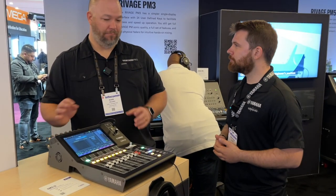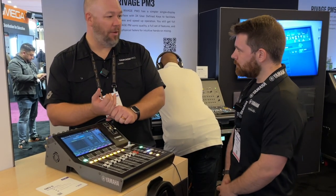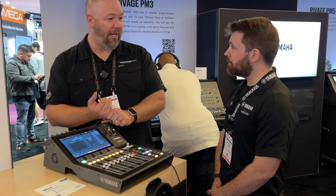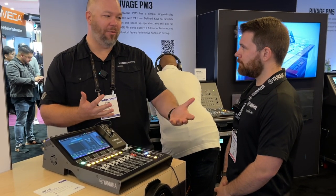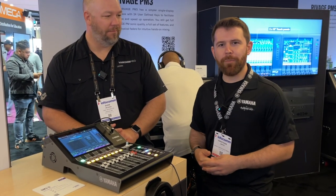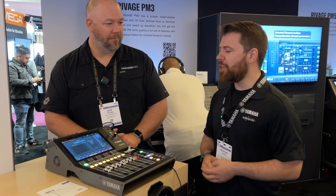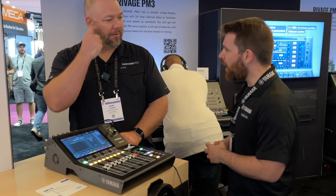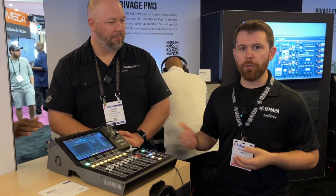So this thing is doing all kinds of things — kind of a small format house console. It could be a secondary broadcast console, a monitor console. The DAW control makes it studio worthy. It really does a little bit of everything. We're targeting it at multiple applications — a corporate boardroom, a breakout room, or podcasting. In a podcast application, you've got local IO, transport, and 18x18 USB audio which includes playback and recording.